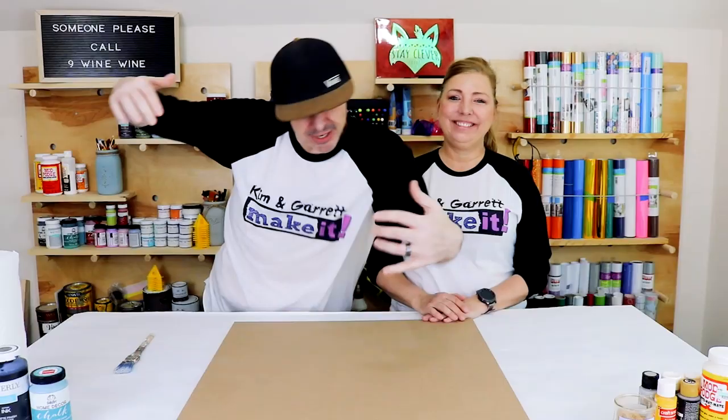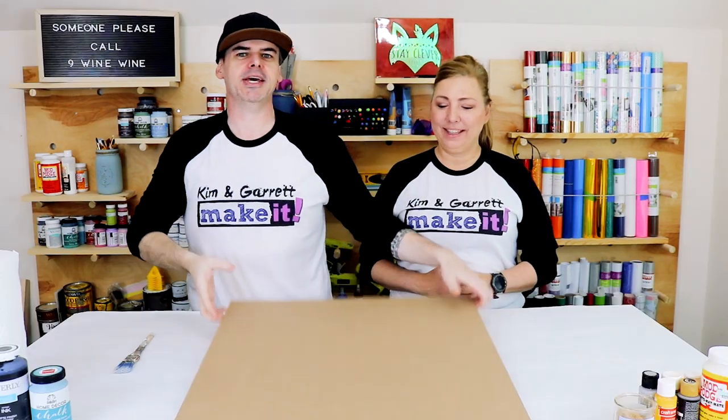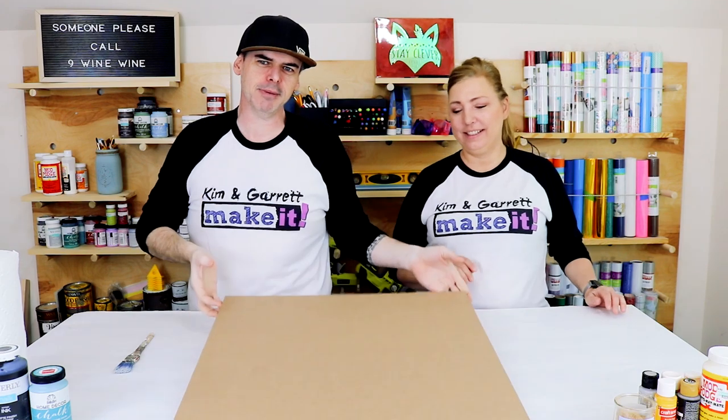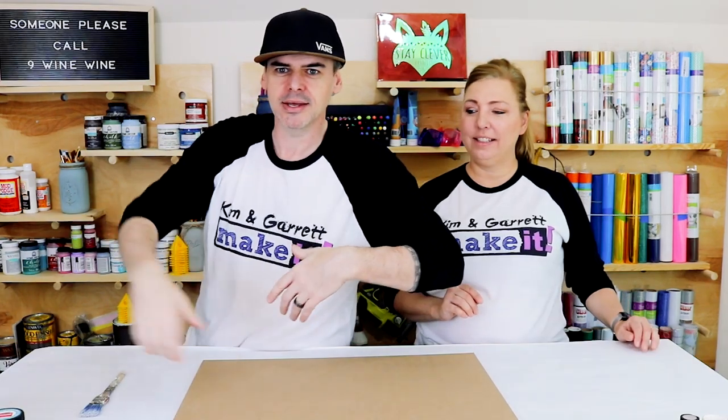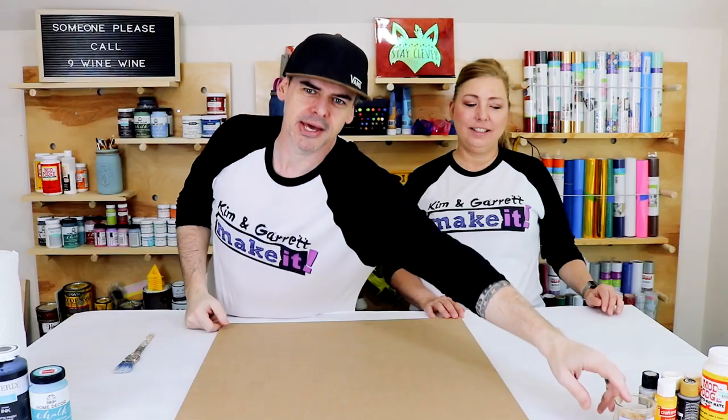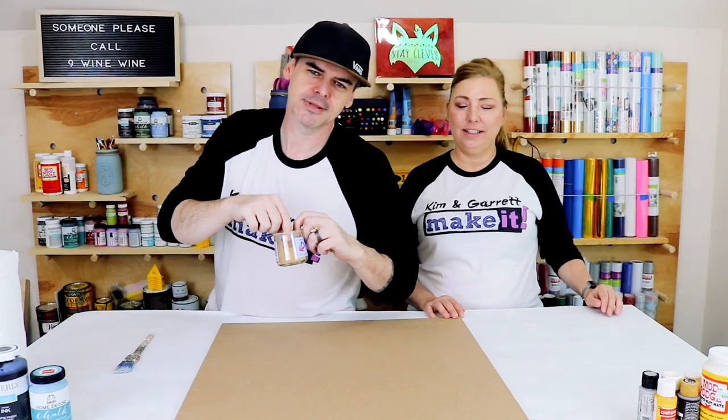Step one! We're gonna gather all of our stuff. This was an easy shopping list — we just needed a two-foot by two-foot MDF board, I think it's quarter inch thick, some paint, some Mod Podge, and our secret sauce: the sawdust.